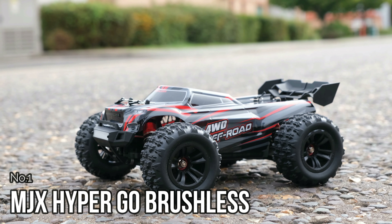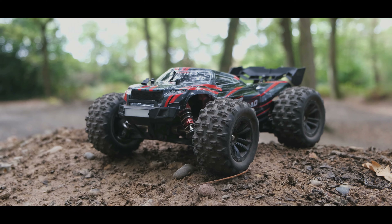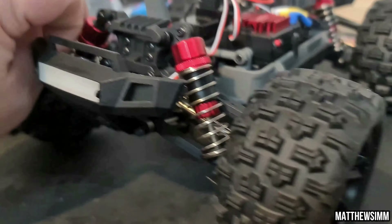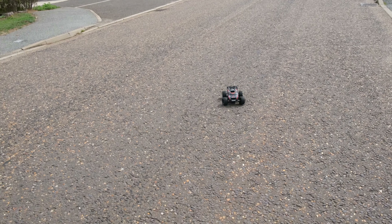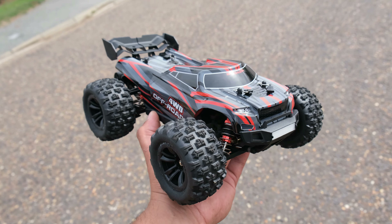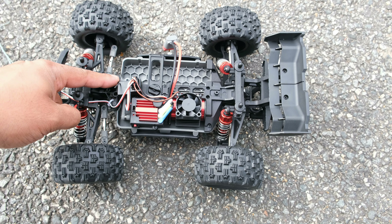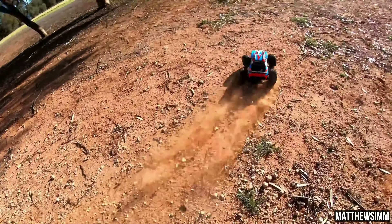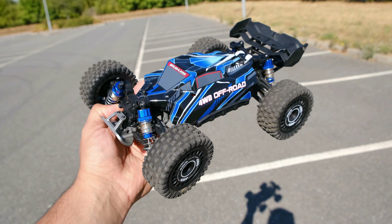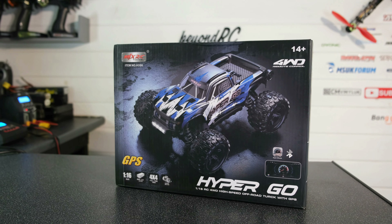This brings us onto the number one spot — the MJX Hypergo brushless. You can get this thing in truggy form, buggy form, and monster truck form. This thing is a 1/16th scale beast, it's 2S and 3S ready out of the box, and I think it's simply incredible. It's impressive when it comes to on-road performance, managing speeds up to 40mph on the included 3S battery, which is one of the fastest speeds I have seen on a cheap RC truck of this size. This is thanks to the 4200kV brushless motor and 45A ESC. This truck is the result of lots of in-depth testing and feedback received by customers and RC YouTubers, including myself, who reviewed the first brushed version and passed on all the comments to MJX to make any relevant changes.